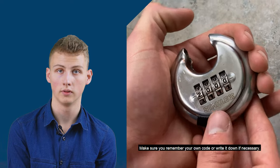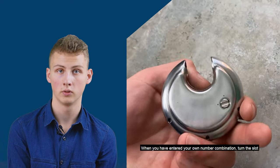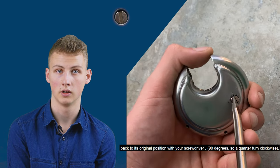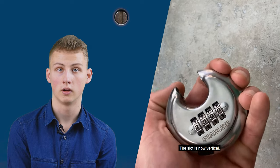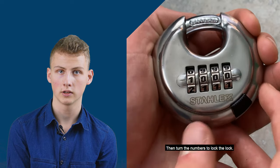Make sure you remember your own code or write it down if necessary. Once you have entered your own number combination, use your screwdriver to turn the slot back to its original position — 90 degrees, so a quarter turn clockwise. The slot is now vertical. Slide the knob to the right to close the slot, then turn the numbers to lock the lock.